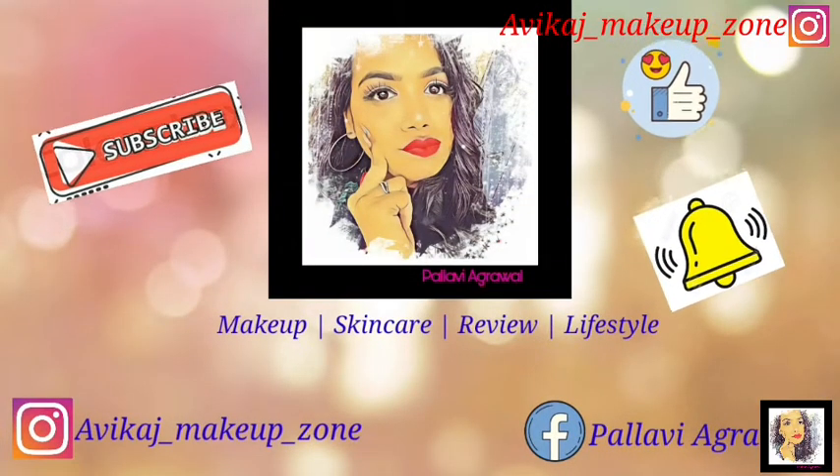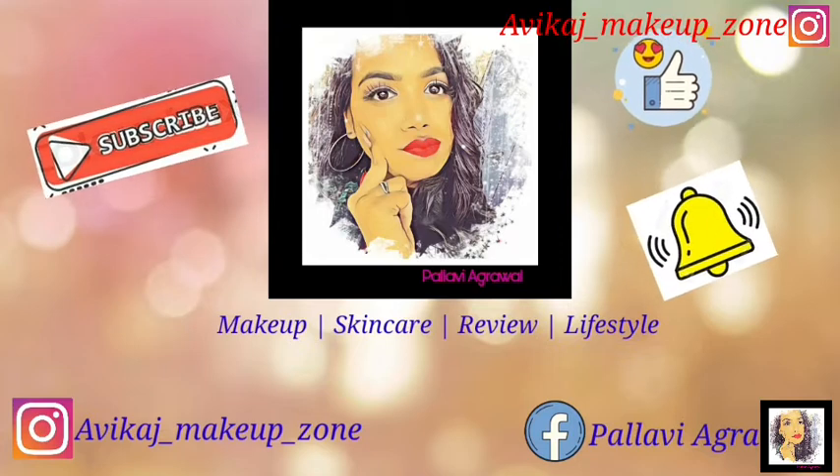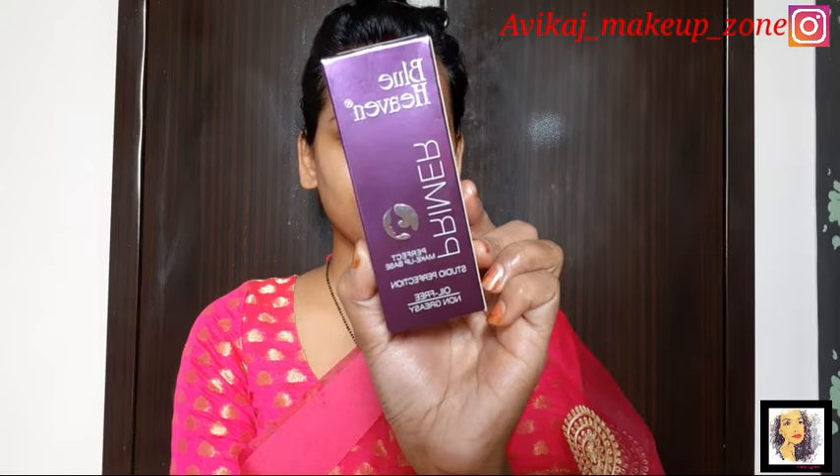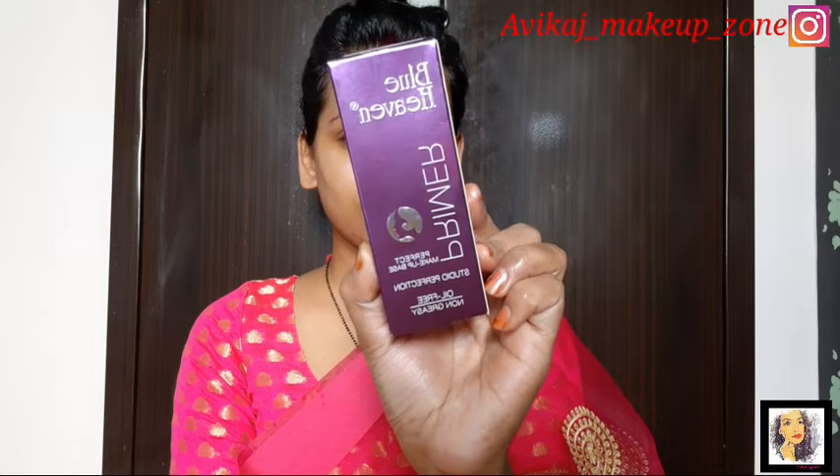So guys, I'm starting here with a primer. I bought a Blue Heaven primer. This is very affordable and a very good primer for beginners. And also, if you want to see that your face is very hydrated, it will be very good, so you can take this primer.